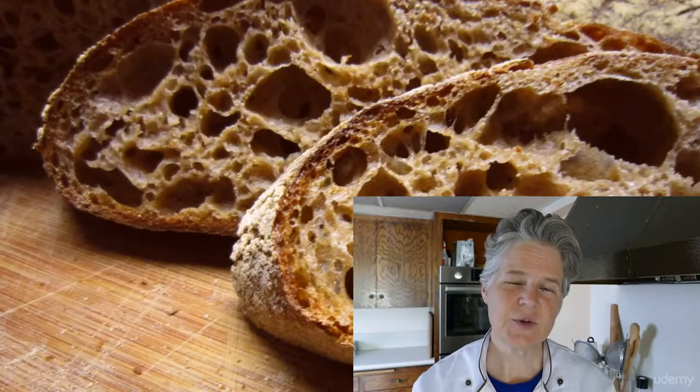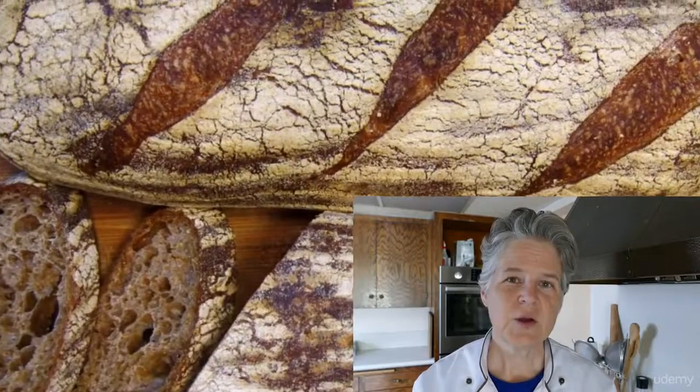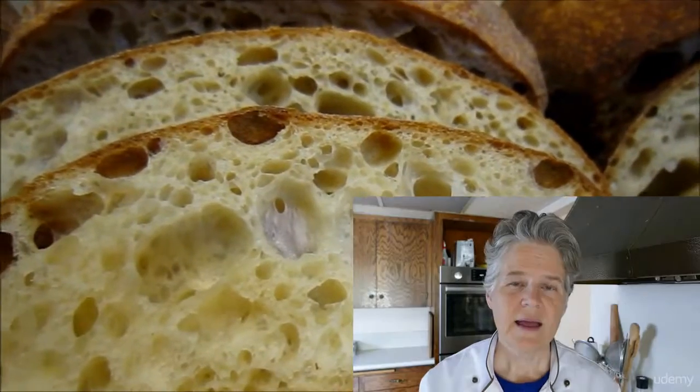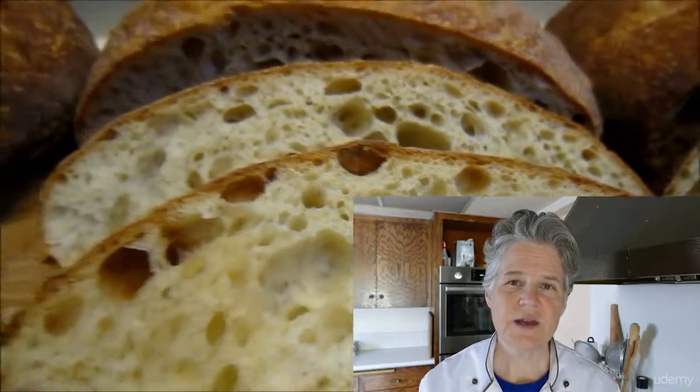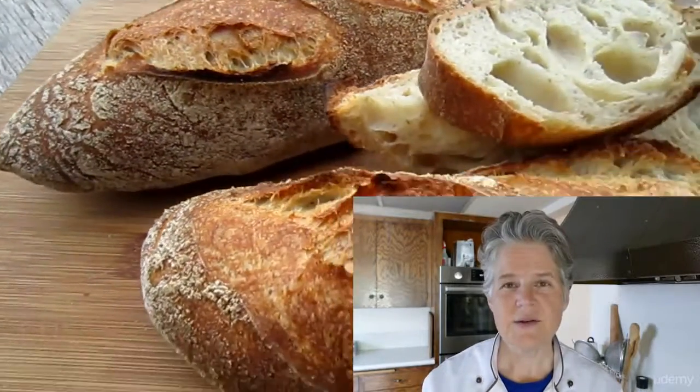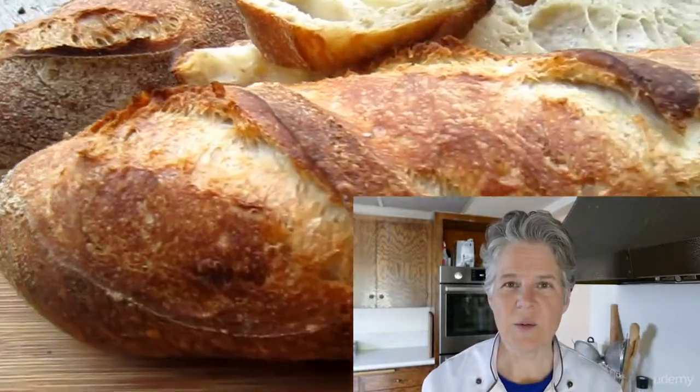I'll take you step by step through the process. You're going to need your own sourdough starter, and in this course there is a PDF downloadable booklet, and also links to a video series on how to make your own sourdough starter day by day. It takes about two weeks, so you'll want to get started right away.